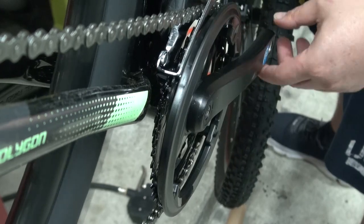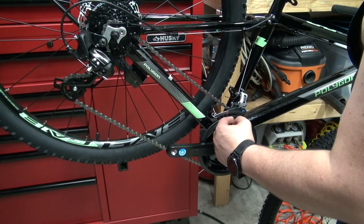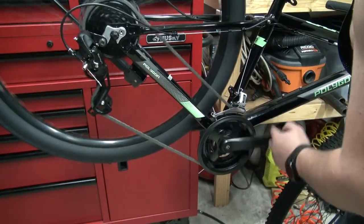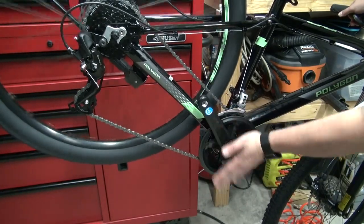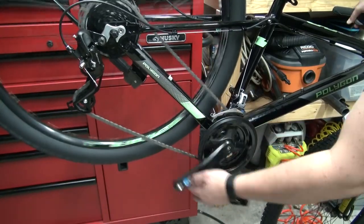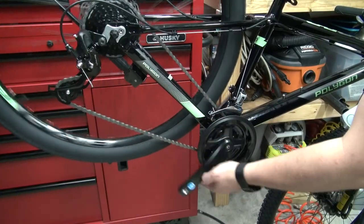On the third chainring there are no rubbing issues between the derailleur and the rear smallest cog. Now let's see what happens when I cross-chain all the way — biggest chainring up front, biggest cog in the back. There's a little bit of rubbing, but that's expected. Switch to the middle ring and just a minor adjustment needed. The smallest chainring up front with the biggest cog at the back is perfect — great for climbing.